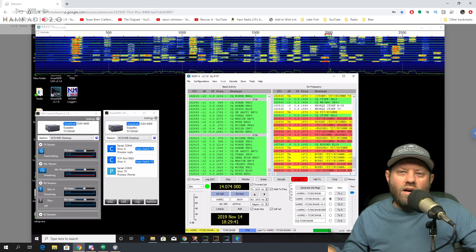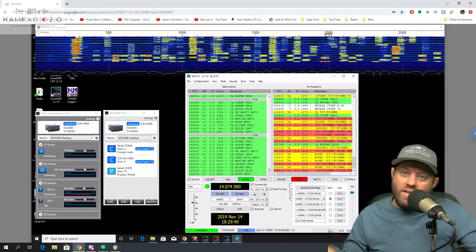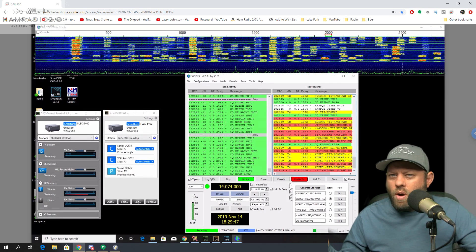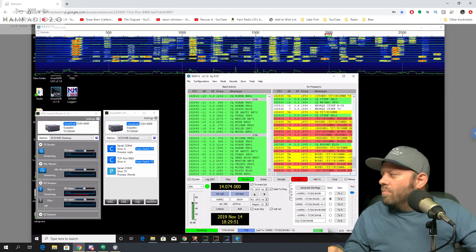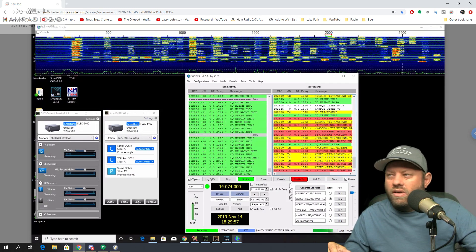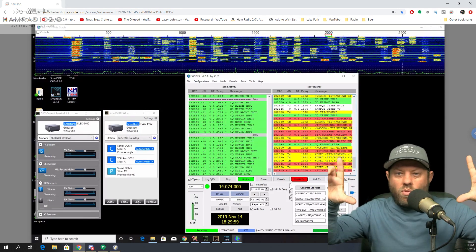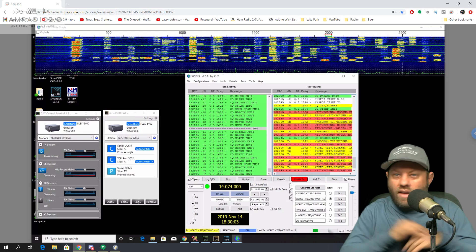Again, limited to 20 meters. When we go back down there, we're probably going to keep the 20-meter setup because 20 meters is probably the most active HF band. But we want to get a setup where we can work at night, because right now 20 meters dies when the sun goes down and you can watch the waterfall — there's nothing on 14.074, nothing anywhere else in the band.